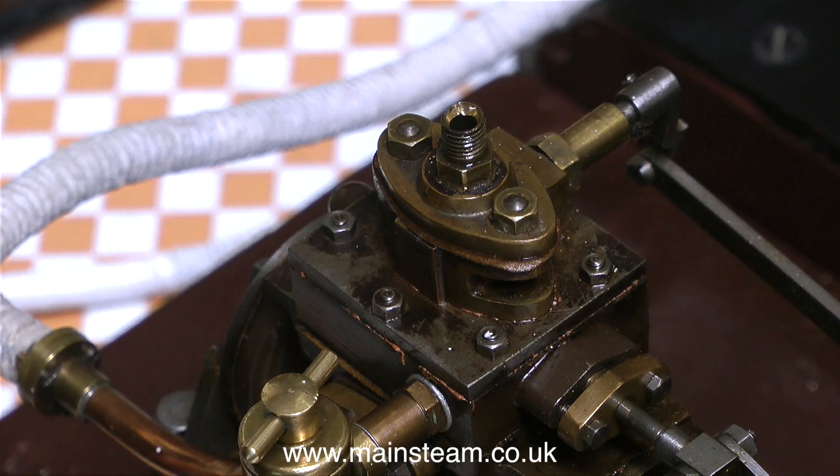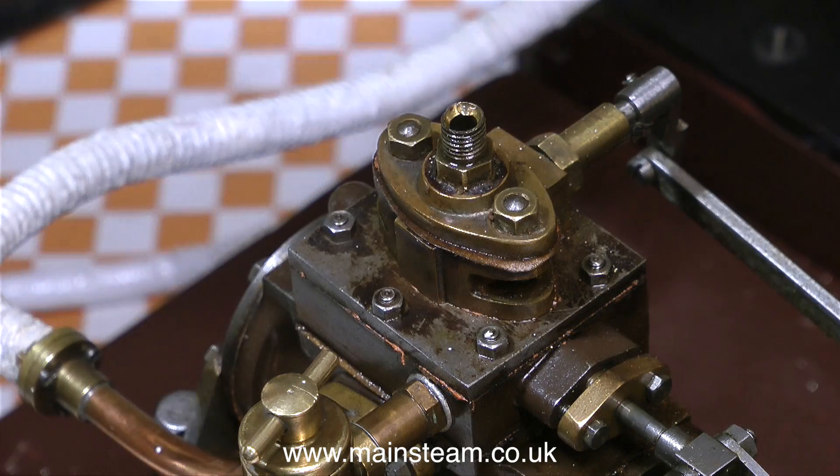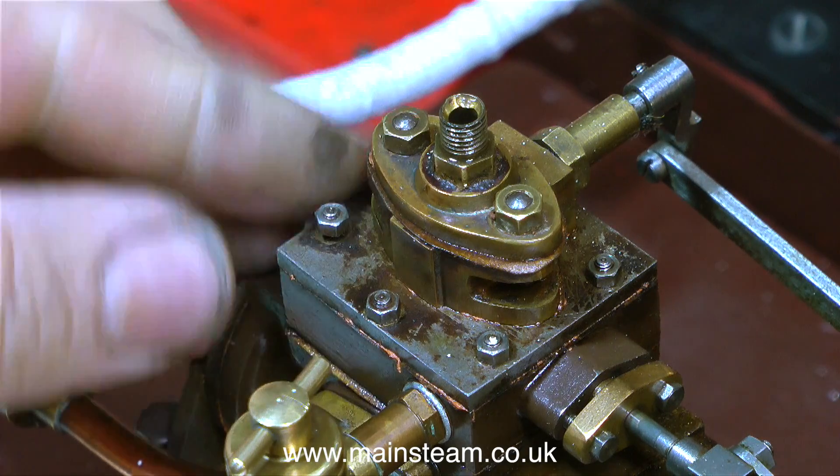The first problem I discovered was a tapping noise when the engine was running, and this was because the crank web was pinned to the crankshaft with a parallel pin. By using a taper reamer and fitting a taper pin, the tapping disappeared.